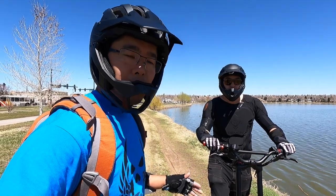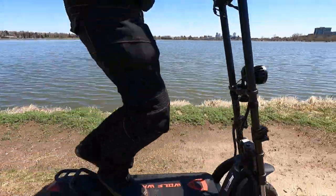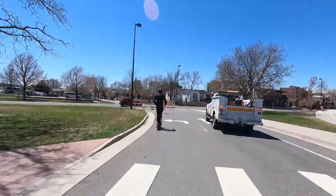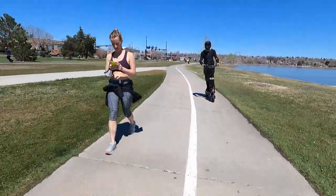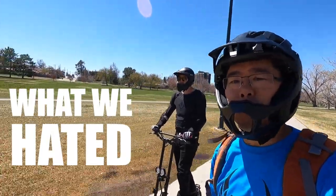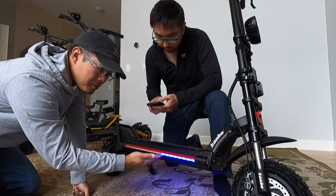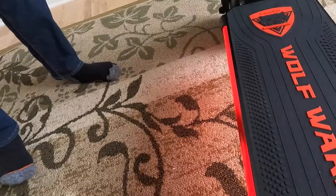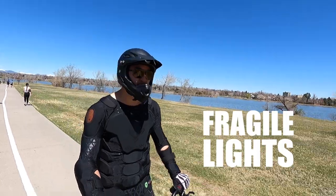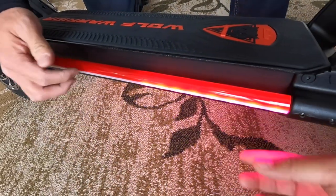Those are the things we like about the Wolf Warrior X, but like any scooter it's not perfect. There are things that definitely need improvement. The RGB lights on the side are really sweet looking, but ours came broken — only working about halfway along the strip, with a small piece missing. Cabo is going to send us a replacement. It did break in shipment and the plastic piece is kind of cheap; it's not very strong — when you tap on it you can hear it's a bit flimsy and not the most rugged.